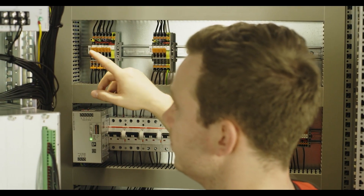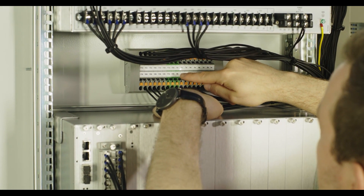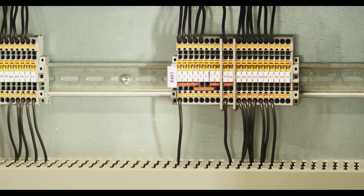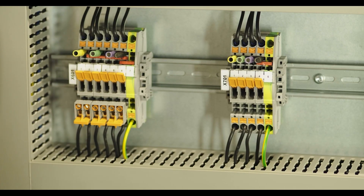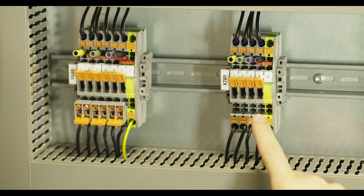Analog measured values from the periphery are collected on the test disconnect terminal strip and then further wired to the FAME test plug system. All signals relevant for testing are located here. Other signals and remote messages can be easily tested and interrupted using knife disconnect terminals. The test disconnect terminals offer a screwless disconnect point and comprehensive test and jumpering capabilities in the six-fold function shaft.